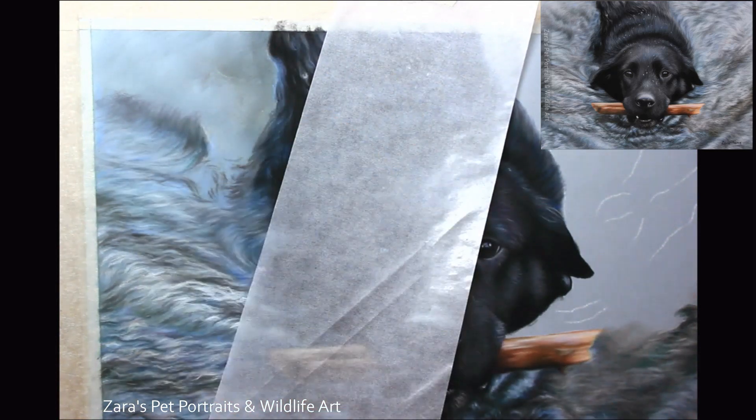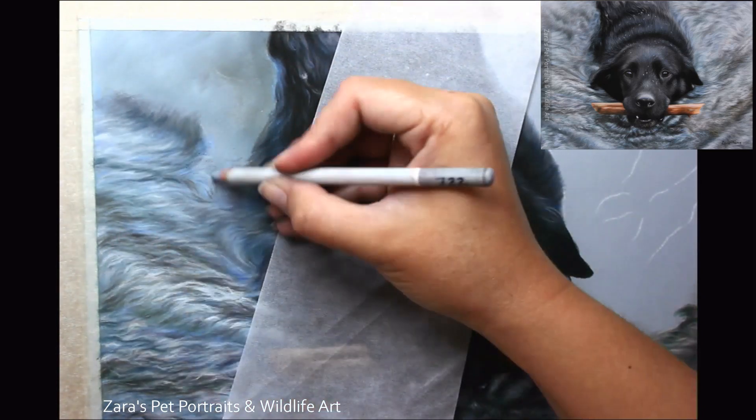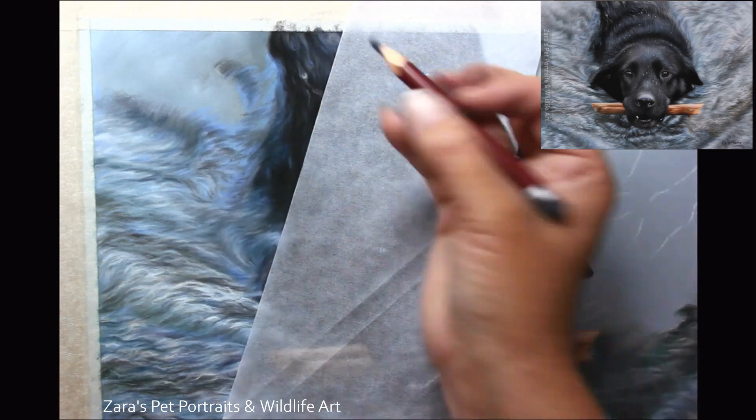What I didn't want to do is start with the black of the fur and then add my water on top, because that black is such a dark colour there is a chance that you might not get your highlights of the ripples as bright as needed. So I chose to add the darker colour on top.